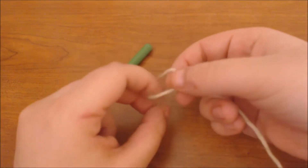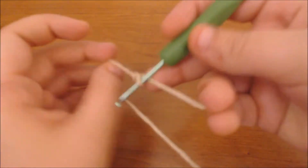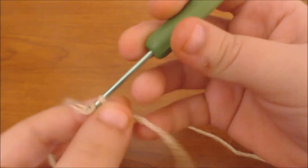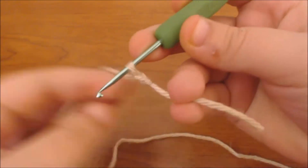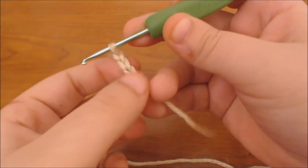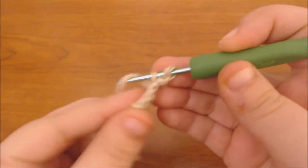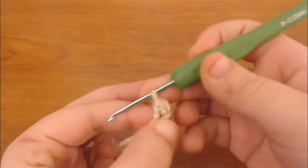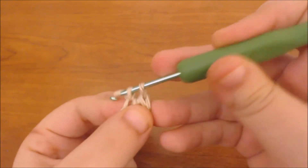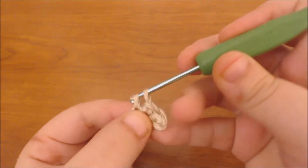I'm going to start with my flesh colored yarn and make a slipknot, then insert my hook and chain four. In that third chain from my hook I'm going to insert my hook, pull up a loop, and single crochet — that's going to count as my first two stitches. Then I'm going to single crochet into the rest of the chain, and on that last one I'm going to increase.